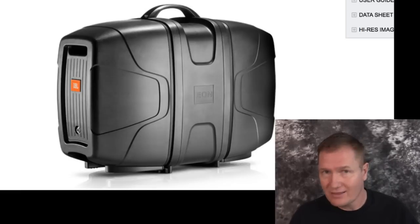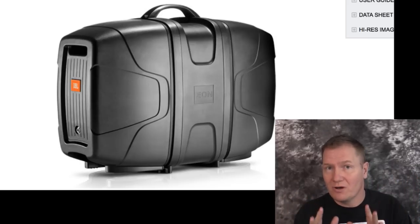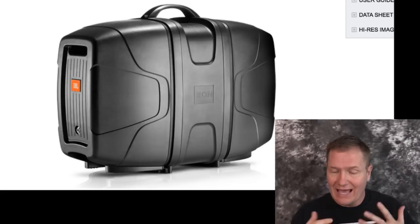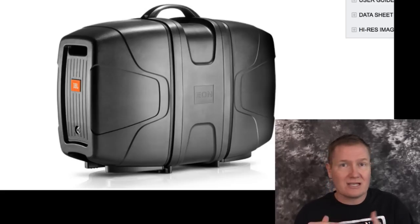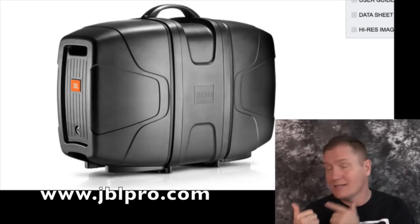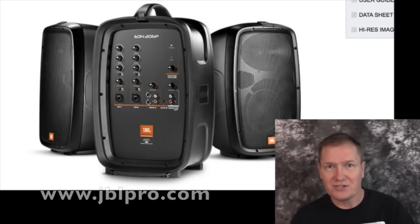Overall, for the right application, I think the JBL EON 206P is a great little system. As you can see, it's compact — only about so big — a very small, lightweight 25 pounds. Easy to use with a wonderful sound. It's not for every application, but if you need that quality of JBL sound in something portable for background music, ceremony music, or microphones for announcing backyard games, this is certainly an option you need to check out. We'll put a link in the description so you can check out the JBL EON 206P. This is John Young with the Disc Jockey News.